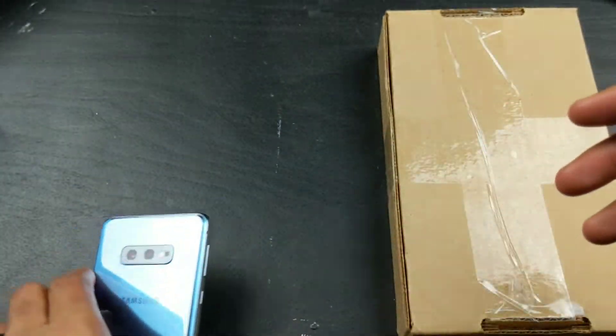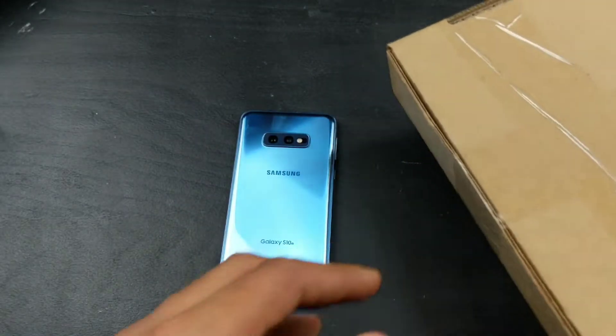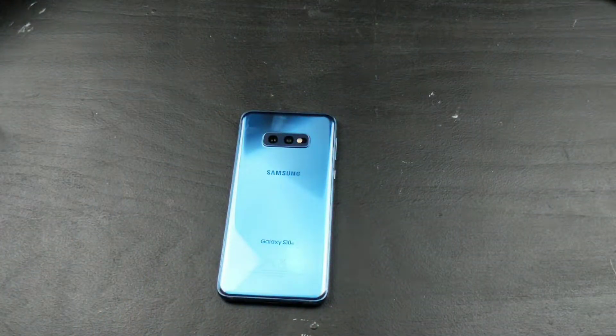Shout out to Rinky - definitely familiar on this channel. Rinky has sent out their Galaxy S10e case, and let's go ahead and open this up.